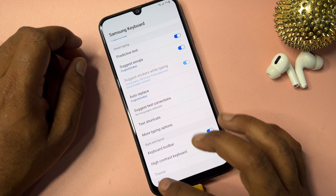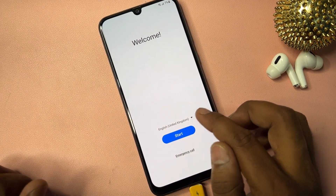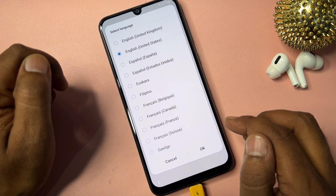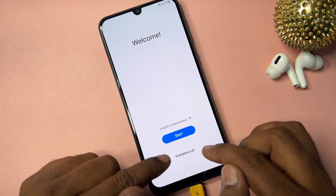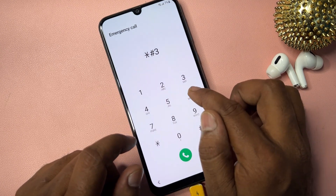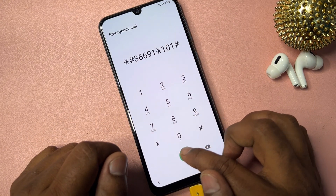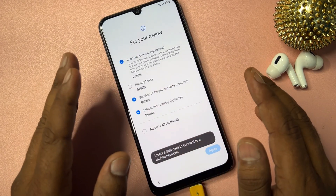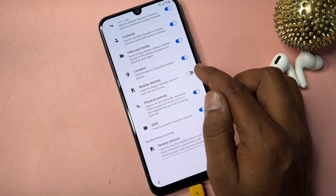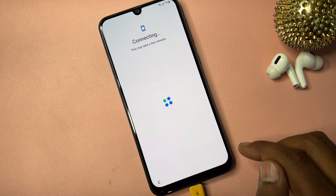Go back several times to the main setup screen. Change your language option back to English United States and click OK. Open the Emergency Calls page again and dial: star hash 3 6 6 9 1 star 1 0 1 hash. Dial, then go back. Click Start, click Agree to All, and turn on all Nearby Devices options. Click Agree and Next.